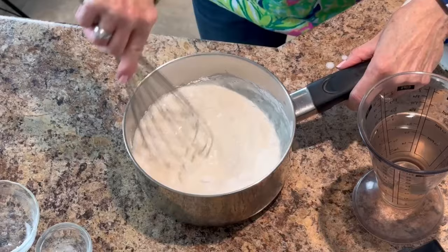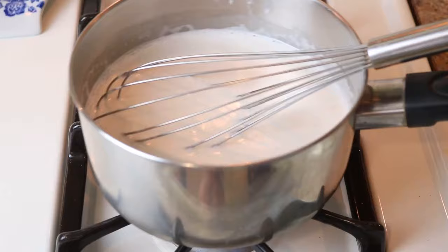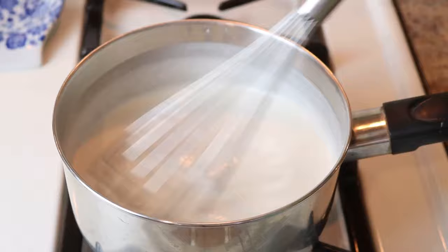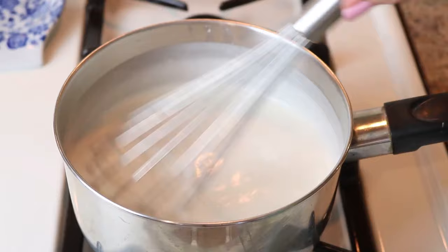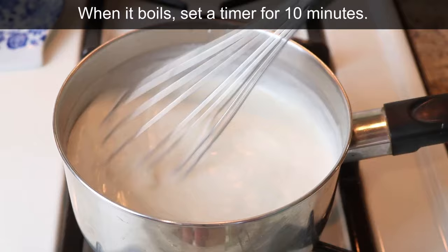I add the remaining one cup of water to the pan and whisk it together. To prevent scalding the bottom, bring the milk to a low boil — you'll see it start to thicken as it heats. Don't turn your back on it for long. Once it starts to boil, adjust the heat to keep it at a low boil and simmer. Set a timer for 10 minutes and stir frequently, making sure it continues to simmer without boiling over.